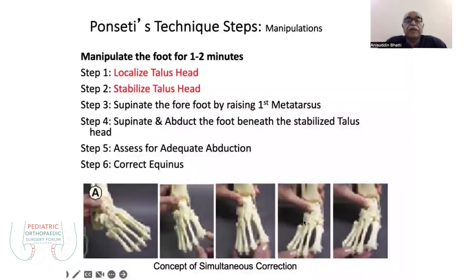Once you achieve movements of 30 degrees abduction and supination of the forefoot with the frontal plane, you will see simultaneous correction of the heel, and some degree of equinus is also corrected. Lastly, after the plantigrade position is achieved, you need to correct the remaining equinus.